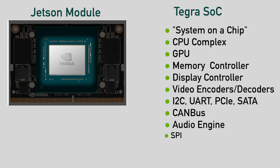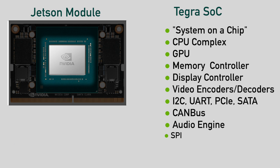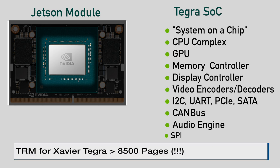Lest you think these are simple machines, remember that an Xavier has 7 billion transistors. By comparison, an Intel i9-9900 has 1.7 billion. The technical reference manual for a Tegra X1 chip is around 3,000 pages. For the Xavier, 8,500. Obviously, we can't list all of the functions here in a reasonable amount of time.